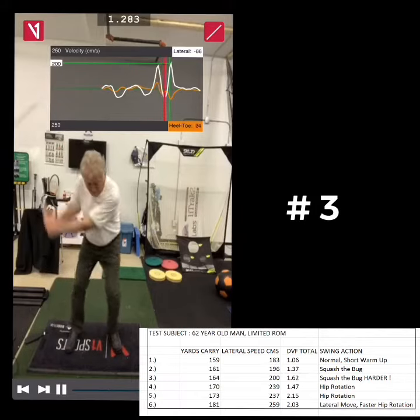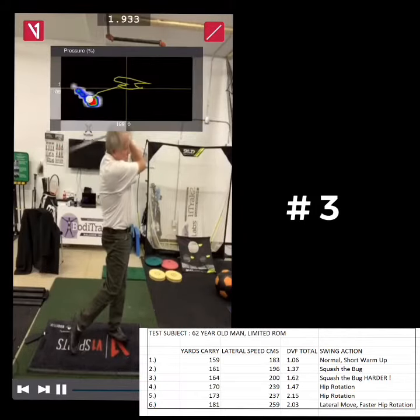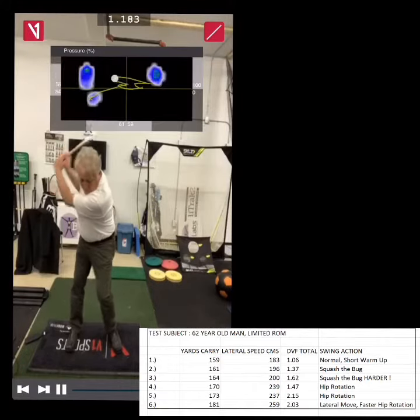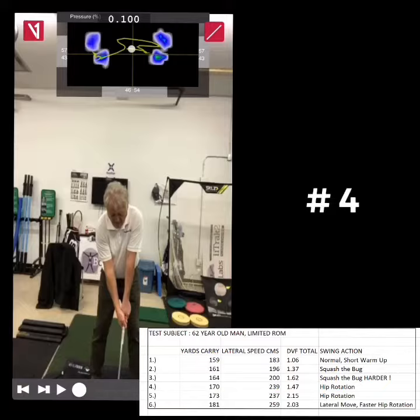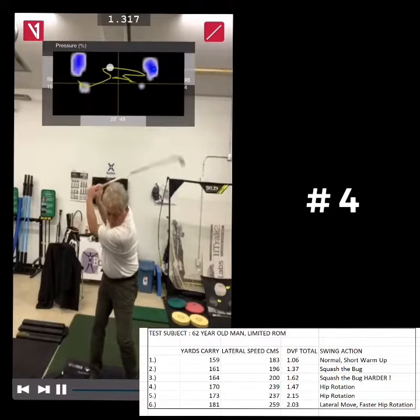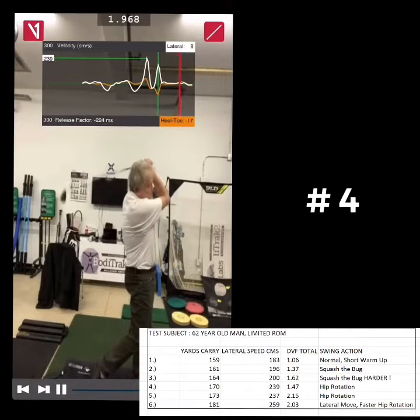In the fourth swing, I'm going to do a little hip rotation. To me, the hip rotation is interesting because that's where older guys like me who have good lateral motion and good hand-eye coordination can pick up some distance. This one went to 170 yards, and I got 1.47 times my body weight.